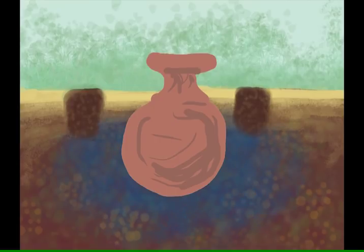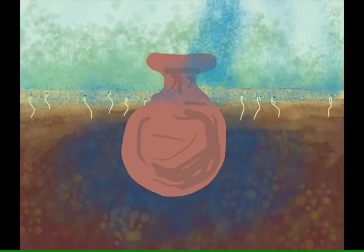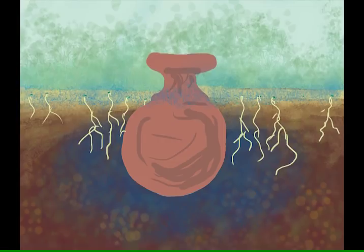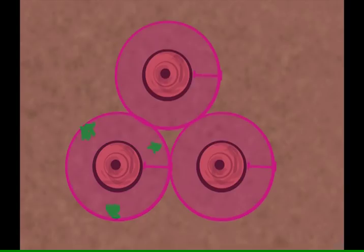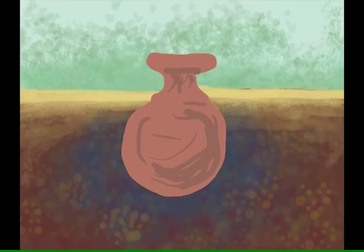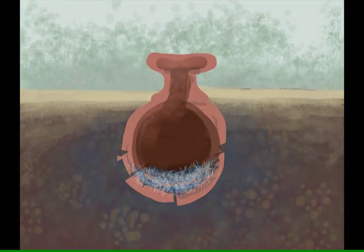You'll probably want to plant things that have already been started and have roots, or you can plant seeds and surface water until the seeds sprout and the roots go low enough to be watered by the oya. Each oya should water outwards a distance about the same as its radius. There are some things you also have to watch out for — if you leave them in the ground over winter, they might crack from the water freezing.